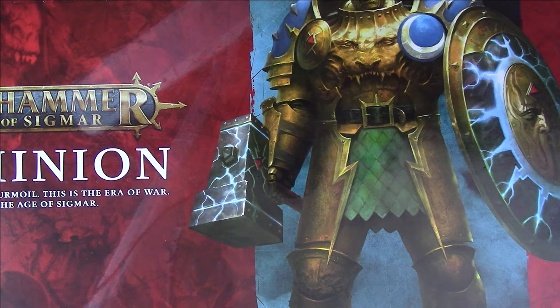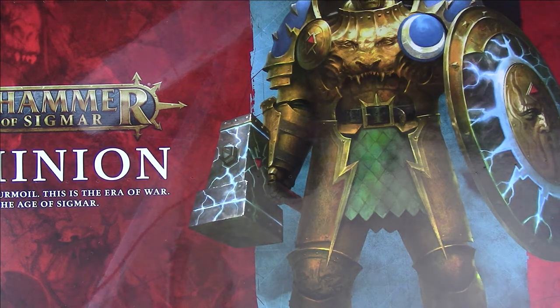So here we have the Warhammer Age of Sigmar Dominion box set. This is the time of turmoil, this is the era of war, this is the Age of Sigmar. As you can appreciate the box is absolutely huge — I've got my overhead camera as far up and panned out as I can get it and I still can't fit the box on screen. It is truly massive. Now this box is £125 from Games Workshop. My local hobby centre Lazy Dragon Games was selling it for £100, and independent hobby shops are selling it for different prices, so research near you to see what's cheapest.